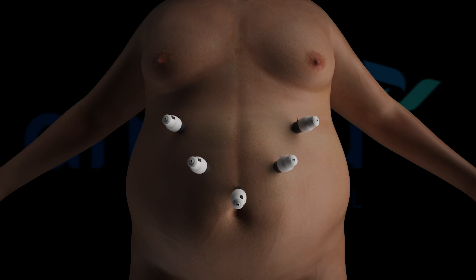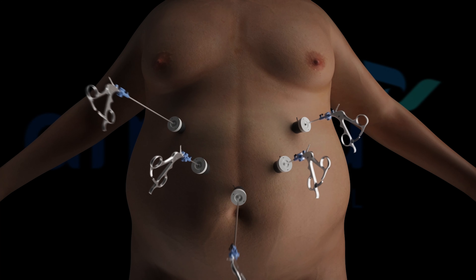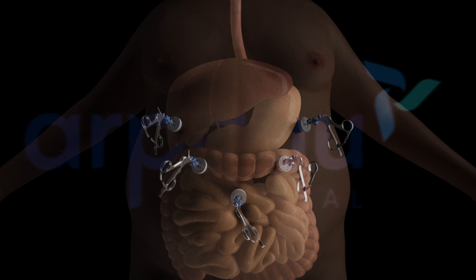The gastric sleeve procedure limits the amount of food that a patient's stomach can hold after restricting the stomach, and reduces the hunger hormone production, resulting in decreased hunger and increased feeling of fullness.